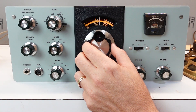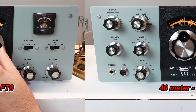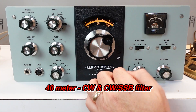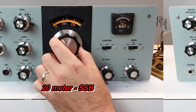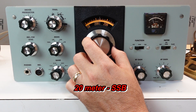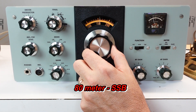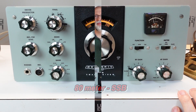Here's some sample reception I picked up this evening — just a little test setup with an antenna only about 24 to 17 feet in the air.